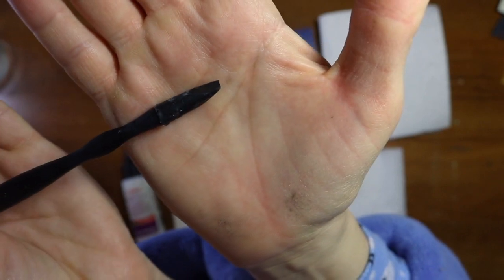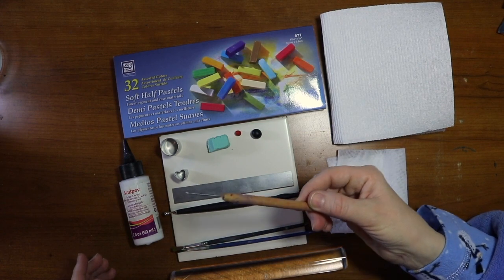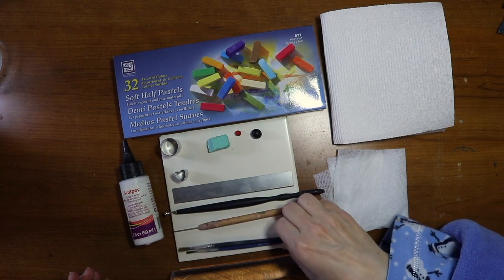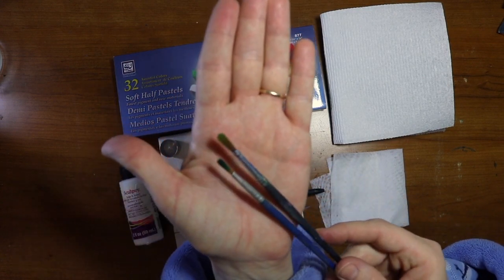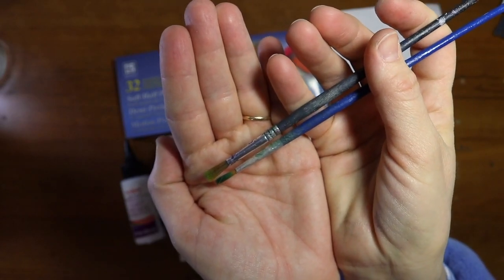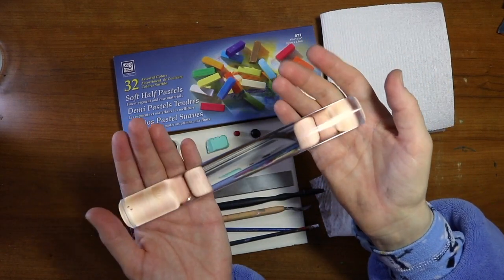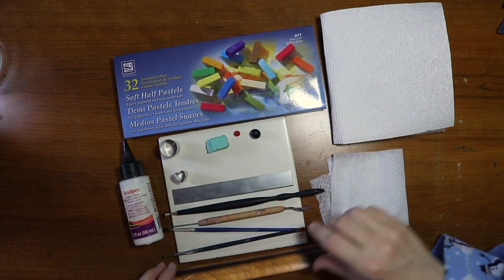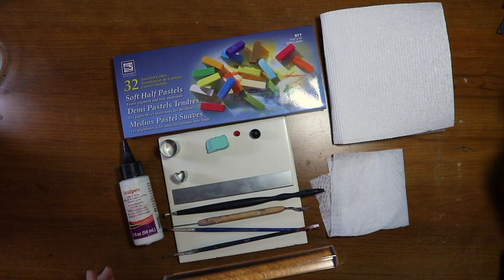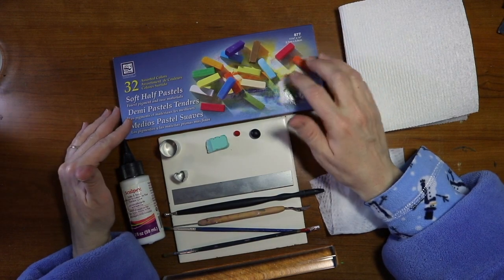This tool has a round ball on one end and it's flat on the other — not something you have to have, just something that makes the item a little bit quicker. You're going to need a needle tool, a couple of dry paint brushes, and a roller — an acrylic roller, but you can use a plastic cup or a rolling pin.